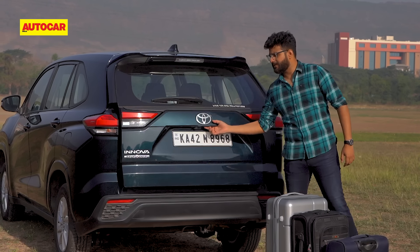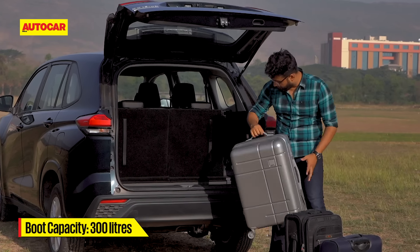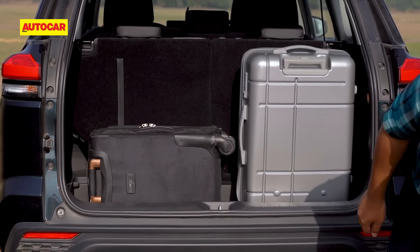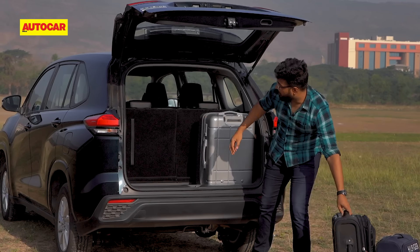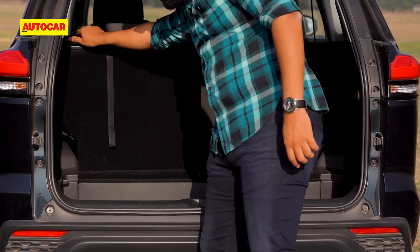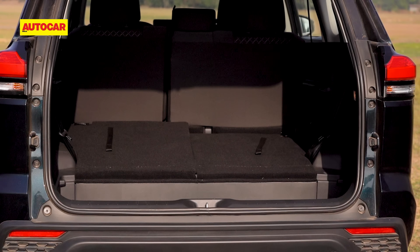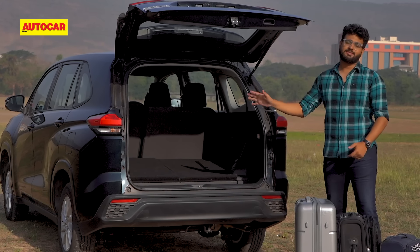On the non-hybrid version, the tailgate is not powered. With all three rows up, you have a decent amount of boot room — one big bag vertically, one medium-sized bag horizontally, and a cabin bag on top. Soft bags work very well in this kind of space. Fold down the third row and that opens up a cavernous boot, with a small tray to keep smaller items. But if you're traveling with eight passengers fully loaded on a long journey, you will probably need a roof rack.